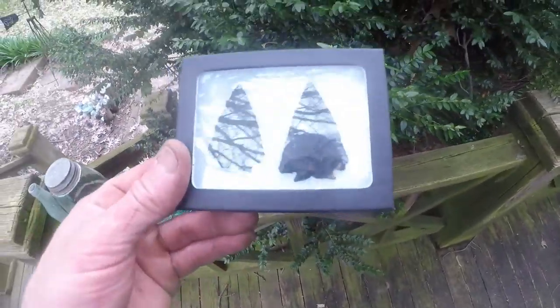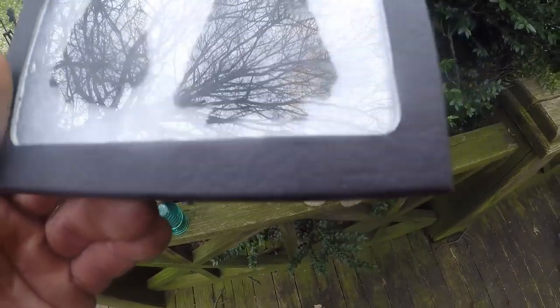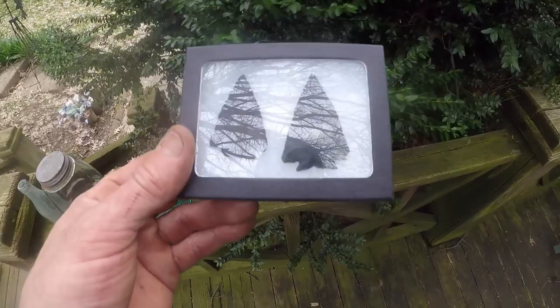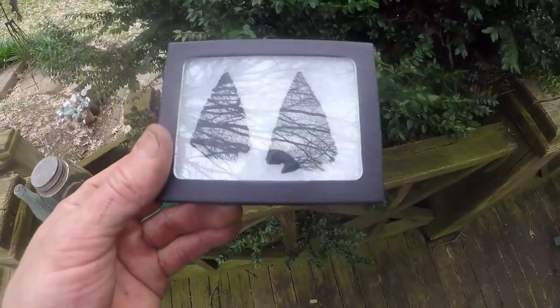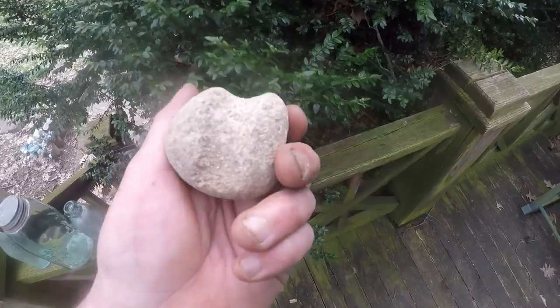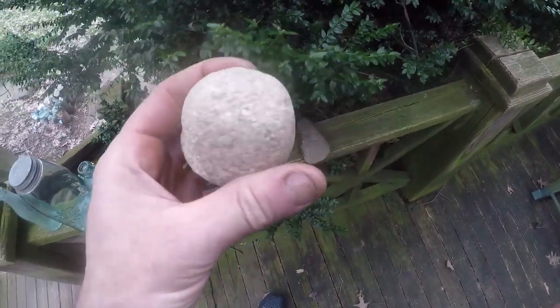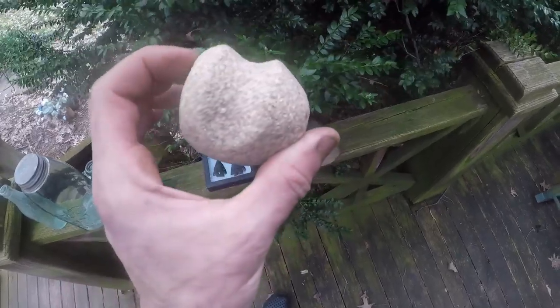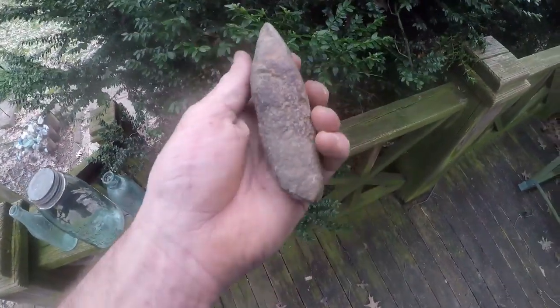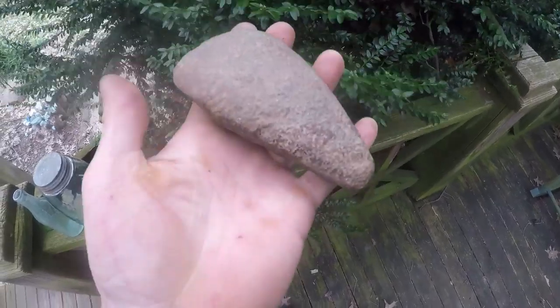The second lot is two awesome Decatur Points from central Indiana — they're classics. One has burin flakes on the base, just awesome. Both of these are worth a minimum of $95 to $100 together, and the pouch comes with it. I'll throw in some stone tools too: a grooved maul or hammer — well used, from the Brian Hillen Collection — and a nice hard stone celt from central Ohio with a real nice bed on it. It almost feels like it has some iron content. All three items go to the second winner.